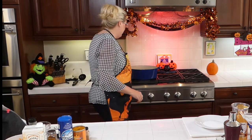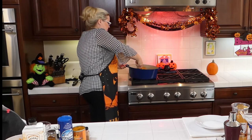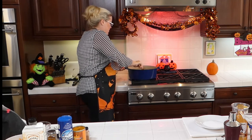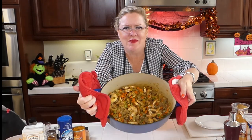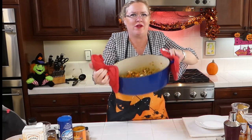So we're going to let that cook here for a minute. Oh my gosh, it smells so good — let me show you. You can see how yummy this looks with the mushrooms, the mirepoix, and the sausage all browning up there.